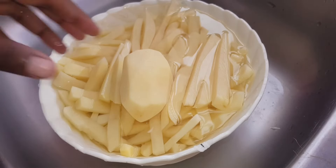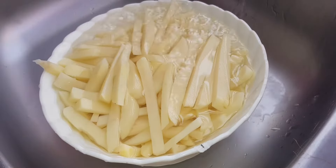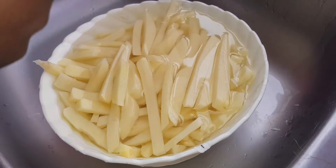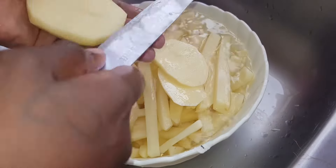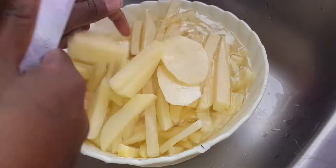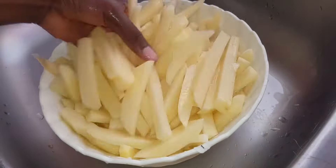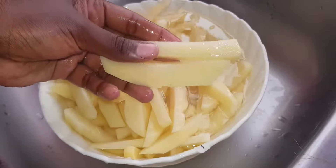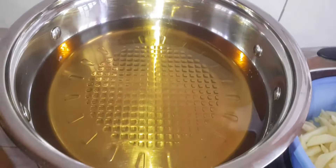I have my potatoes here that I have already prepared — I peeled them, sliced them into medium width, and washed them. I'll show you how I came up with the slices. When going to buy your potatoes, make sure you go for the big ones — hazina makona kona mingi. You can see my fries will be long enough.